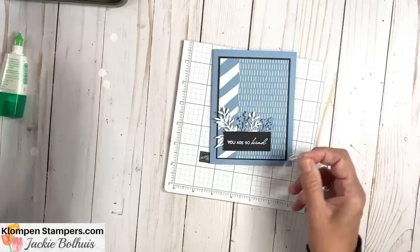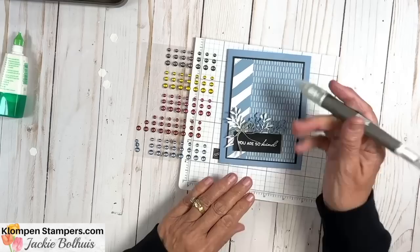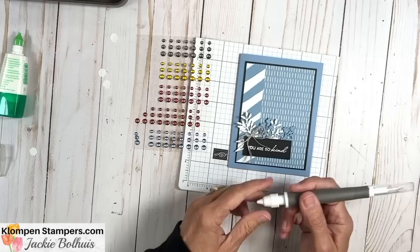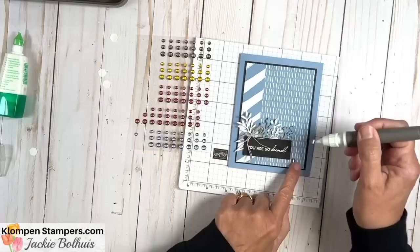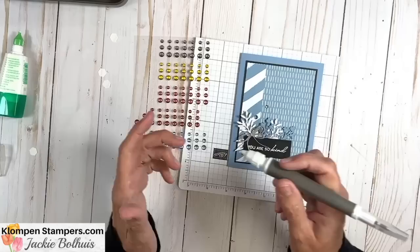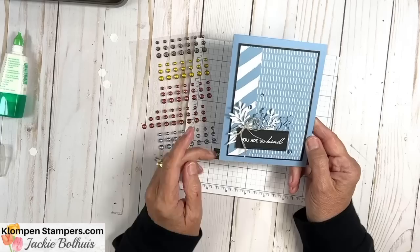These are the embellishments that come in these in colors. To keep it all Boho Blue, let's take the three different sizes — a large, a medium, and a small. I'm using my Take Your Pick tool with the putty end; I love that for picking up little embellishments. We added those dots on there, and just like that we have a very quick and easy card using the in colors and the Timeless Arrangements Stamp Set and Dies. The ideas are absolutely endless with these products.